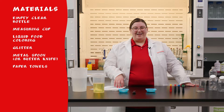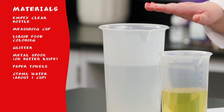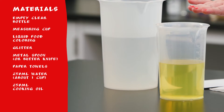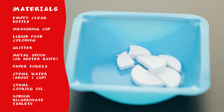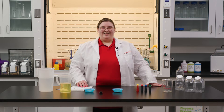Lastly, and most importantly, we need 250 milliliters of water, which is roughly one cup; 250 milliliters of cooking oil, such as vegetable or canola oil; and several Alka-Seltzer tablets or generic sodium bicarbonate tablets. Once you've gathered your materials, you're ready to get started.